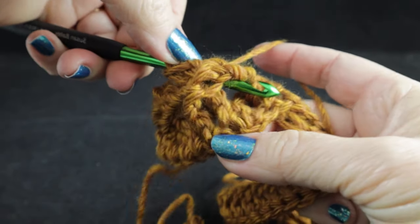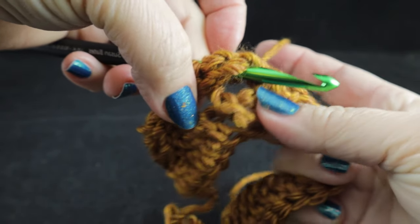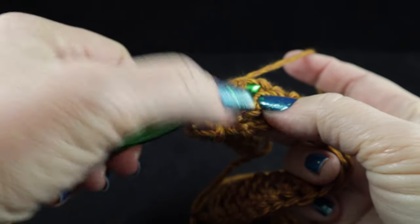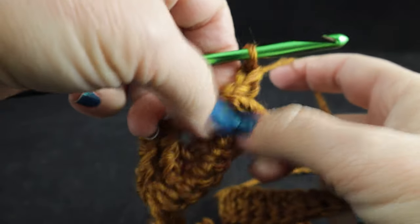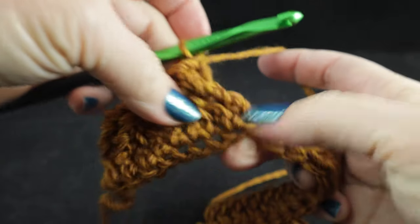We're going to come into the hole here and I'm going to locate the stitch with my thumb and finger — which is right here, the second stitch — and you can pull this down in the front, in front of those first two stitches that we worked.